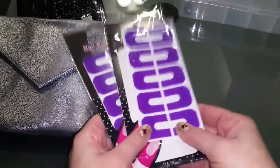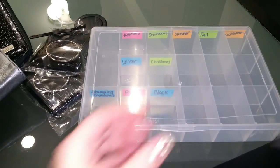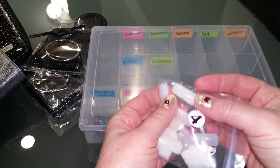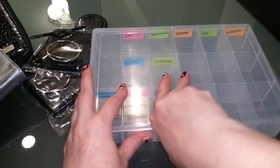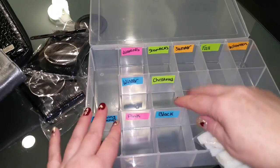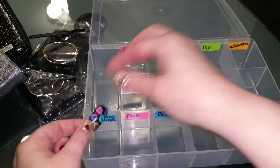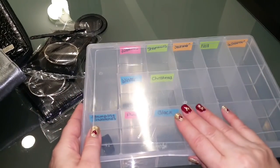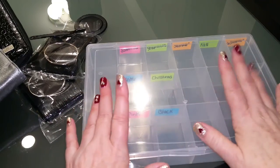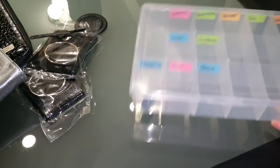In my other video, I showed you that I had bought these press-on nails to work on my nail designs, which I love the idea. So I did purchase a box to stick them in when I'm done. I already have one in here — my little stamping one that I did. I put that in there and just made little labels and taped them to the insides. This is going to be really fun — I'm so excited, so I can work on my stamping designs and then tuck them away for future ideas.